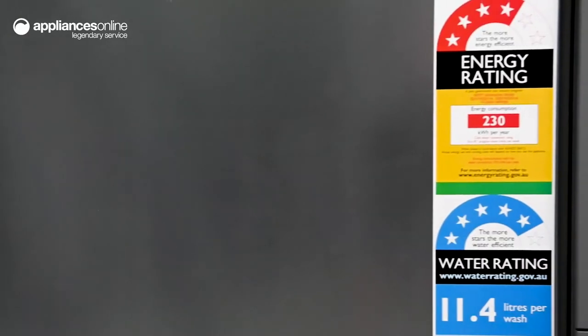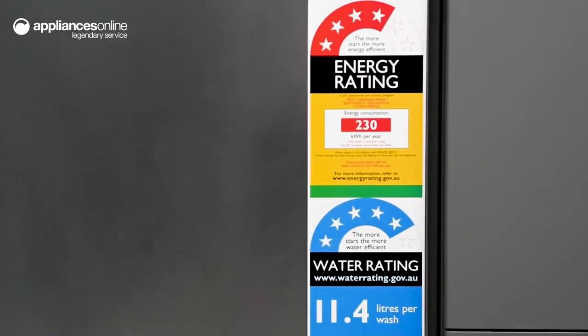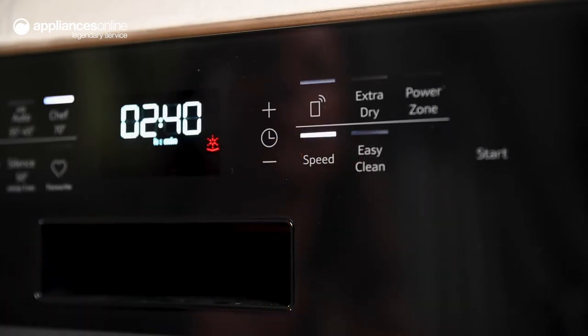There's a silence program designed to operate quietly, so you're not interrupted while resting or when entertaining. And if you're short on time, the speed option lets you reduce the cycle duration without impacting washing performance.